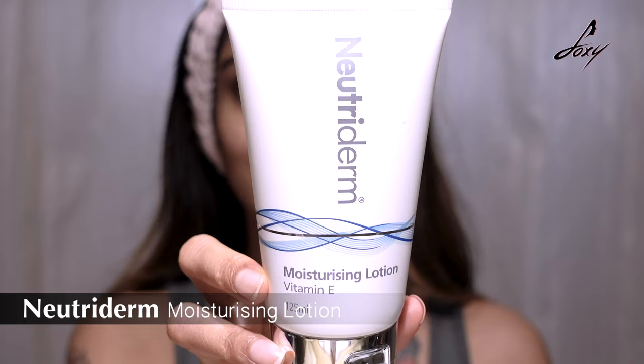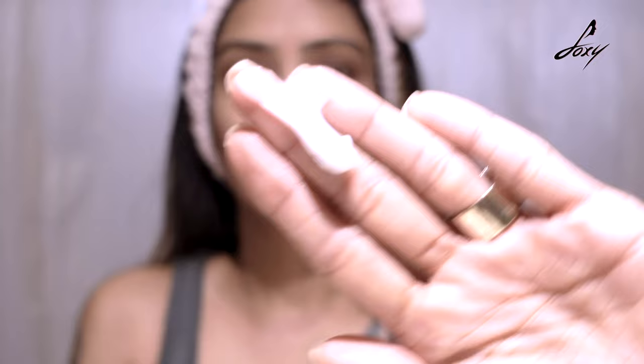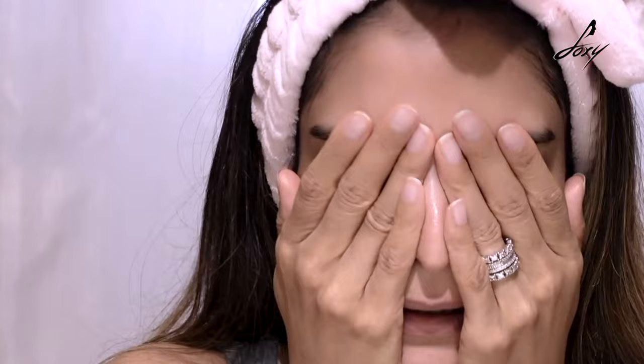Now I'm going to apply a nice moisturizer to moisturize and hydrate my skin — my skin already feels so fresh. I use Nutriderm moisturizing lotion, which has vitamin E. It really nourishes your skin and you won't feel too dry or too oily — it just hydrates your skin properly. Take about this much and massage your skin really well. Don't forget your neck. This doesn't make my skin too greasy or oily.